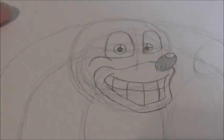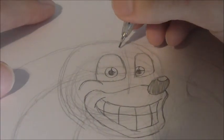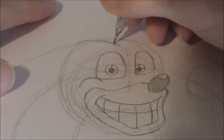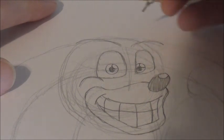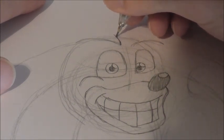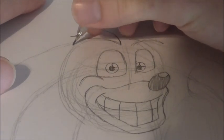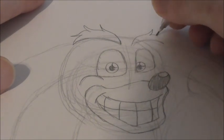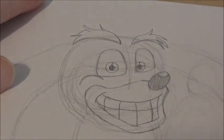Once we've got that down, we can draw on his eyebrows. His eyebrows are pretty simple — basically draw a curve line that just curves up, and then another one that kind of curves up and over. Off this, we're going to draw another curve line and it's going to go off into spikes: one, two, three, four. Same thing on this side — just kind of curve up into little spikes for his eyebrows.